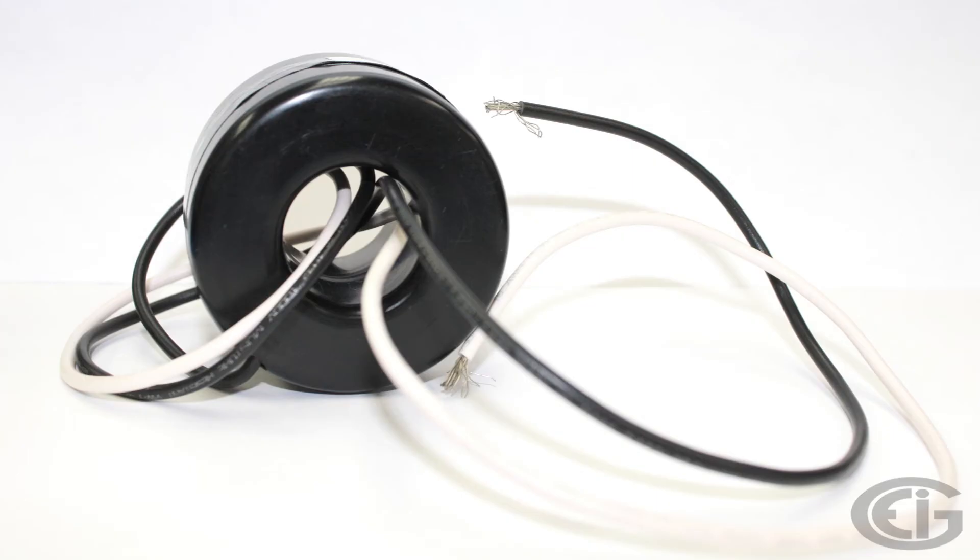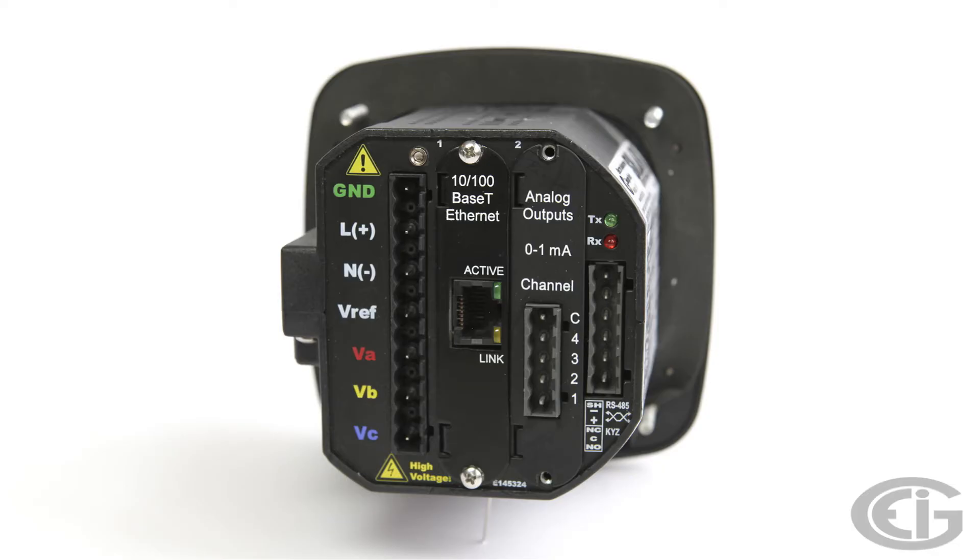Most of the meters we sell are class 10, so you will want to use a primary side over 5 for the secondary. For example, a 500 over 5 CT produces 5 amps in the secondary for 500 amps on the primary side. Now let's move to the voltage inputs for the meter.